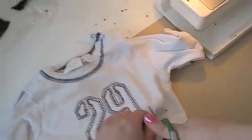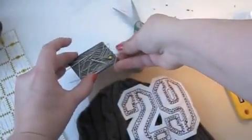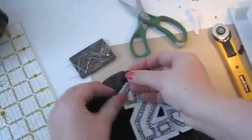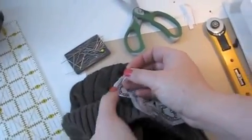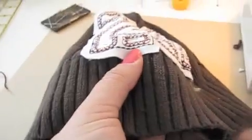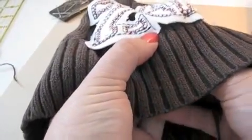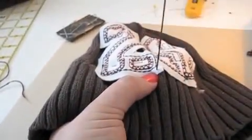Now we'll embellish our cap. Cut out an applique or design from an old t-shirt and pin the embellishment in place. I chose to hand sew my embellishment using a needle and embroidery floss, but you can use your sewing machine if you'd like.